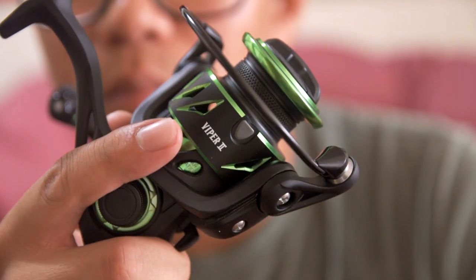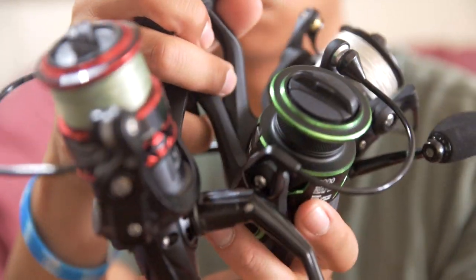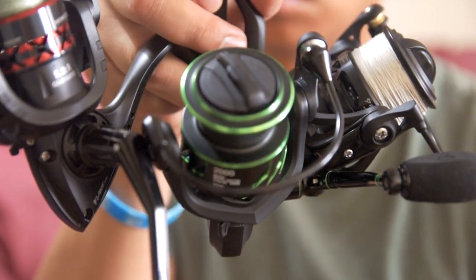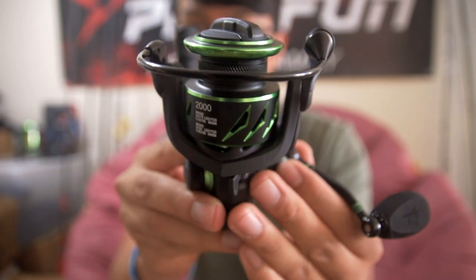I don't know the price on this yet, but I'd say it falls between the Carbon X at $72.99 and the Flame, which is around $23-$24. The Viper 2 falls between those two reels, and these reels are pretty affordable. With the extra money you save, you can go to a nice lake, bring some drinks and food — that's what I always do. Definitely check out the Viper 2; let's rig this up with braid and hit the waters.